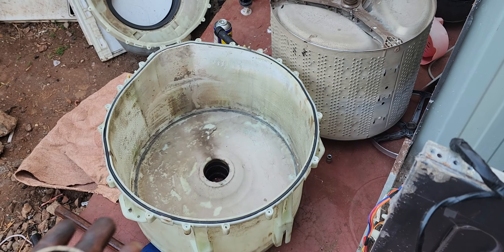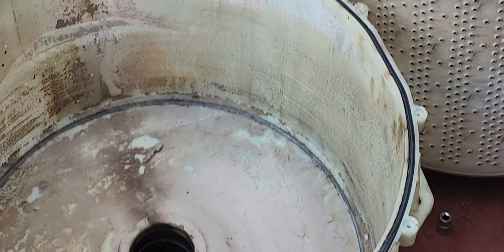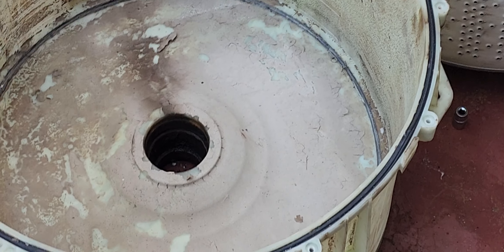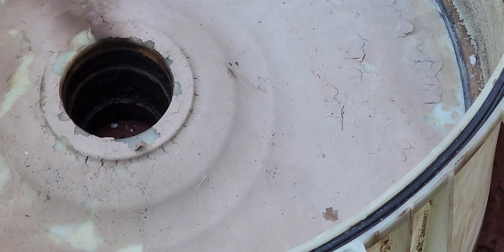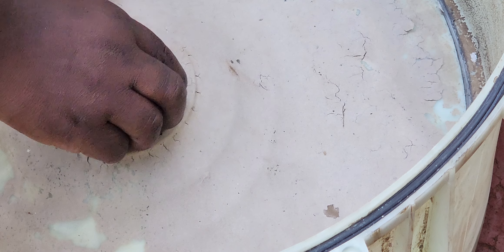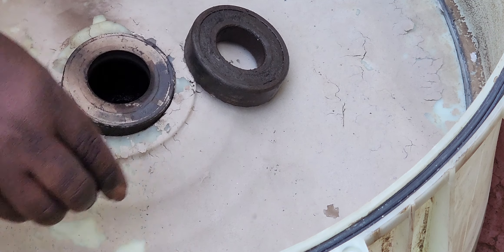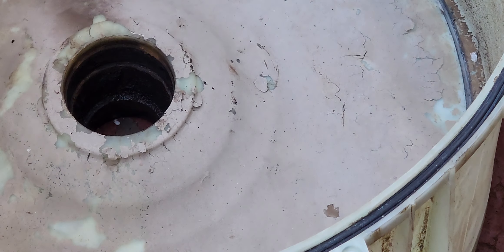Let me zoom in so that you can see where they come from. This one comes first, followed by the seal — this one comes last. So the bearing and the seal: I'll show you how the installation is done. This one is here, this one is over here.